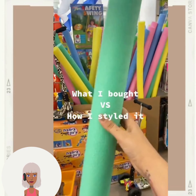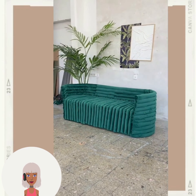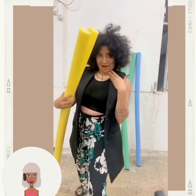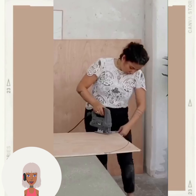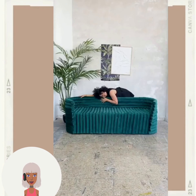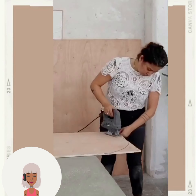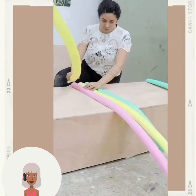And then we have someone at the store getting some pool noodles. They made a sofa out of pool noodles — are you kidding me right now? This is insane. This is sorcery, I cannot believe it. Wow, absolutely amazing!